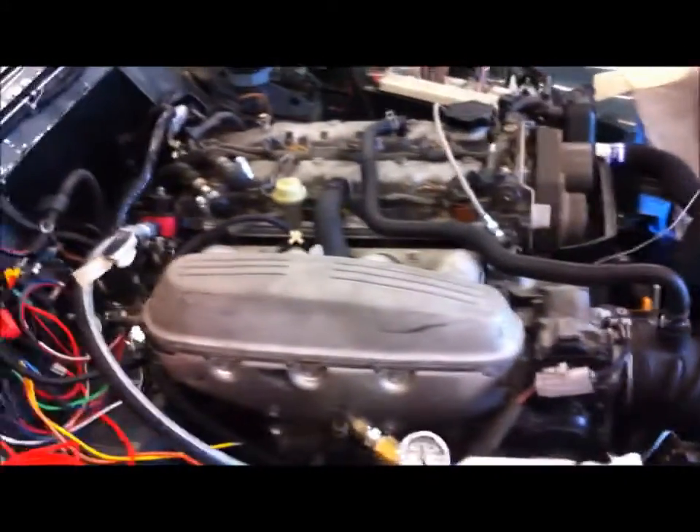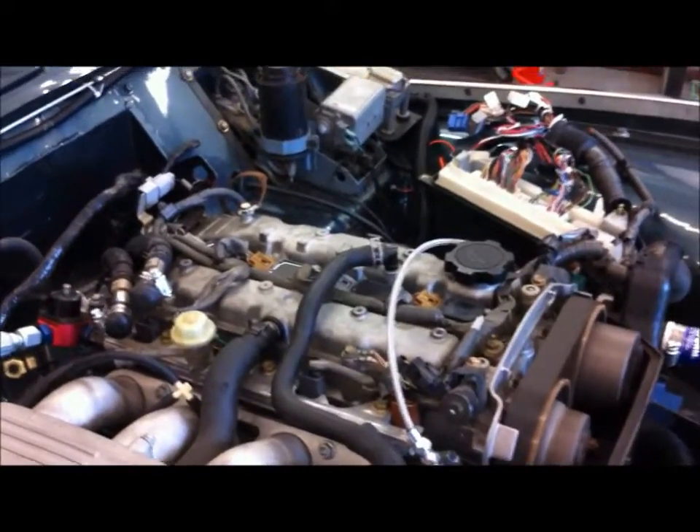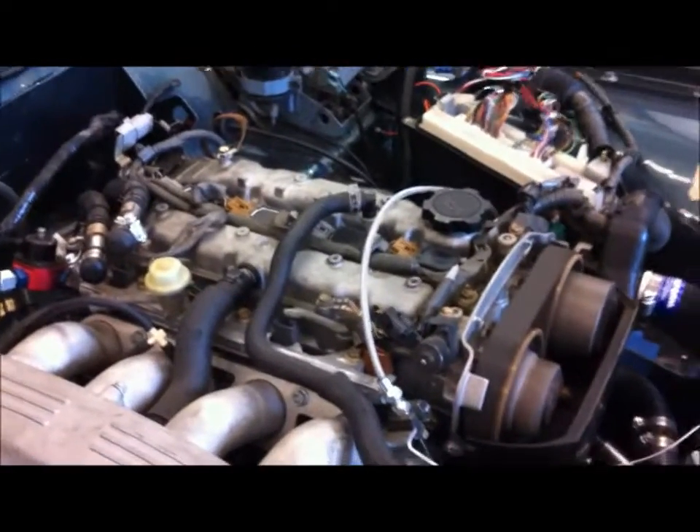The hood's gonna fit without any modification at all. The top's off the engine right now — the little black valve cover — the one that has the 3SGE BEAMS symbol on it.